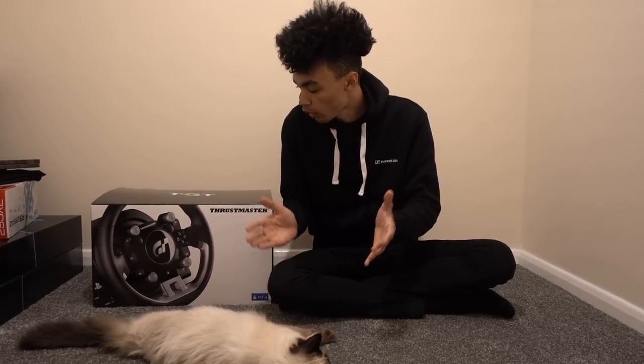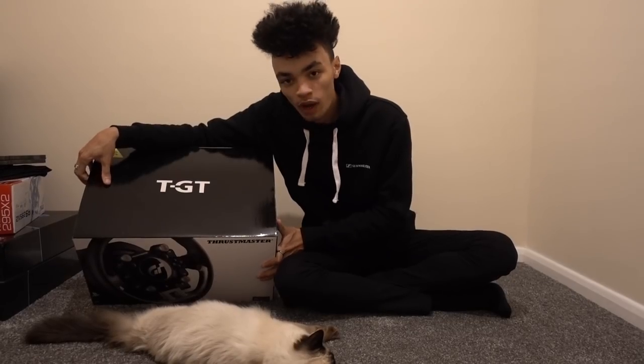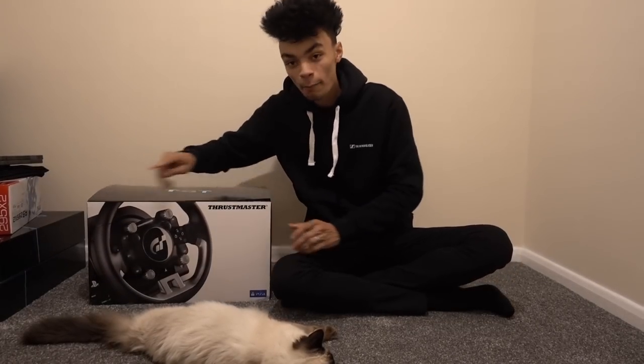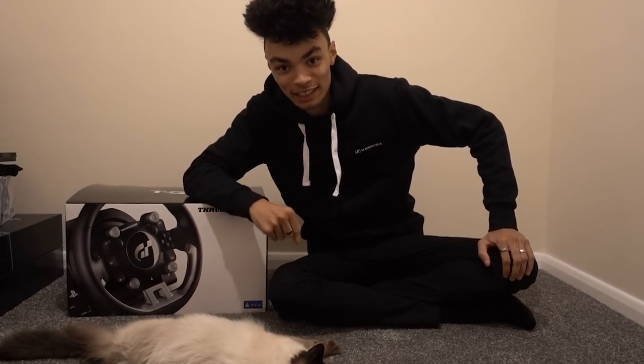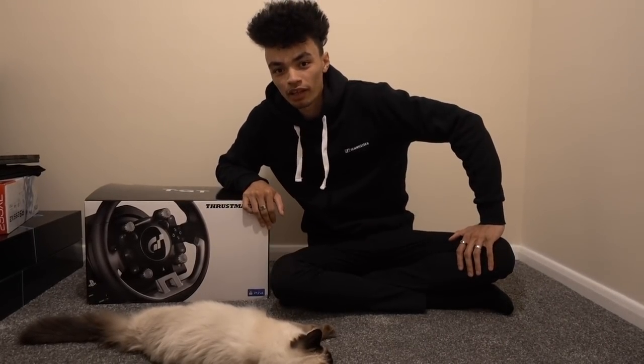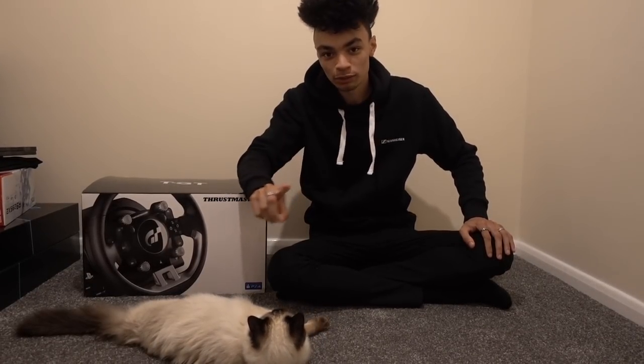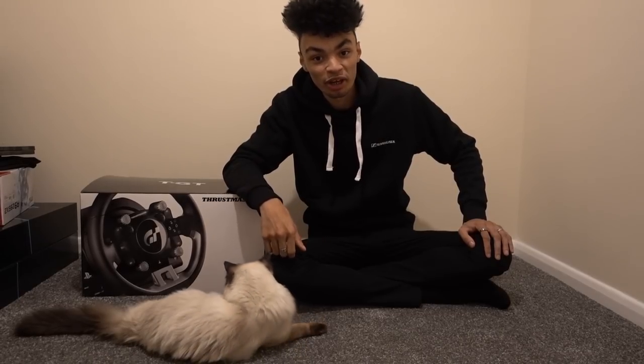Welcome friends to an unboxing and use of the Thrustmaster TGT. My initials are TGT, isn't that amazing? It was made to be. Unfortunately I have to send it back, but that's what we're gonna try today. I want to try it on GT Sport - new cars came out, so let's give them a go.